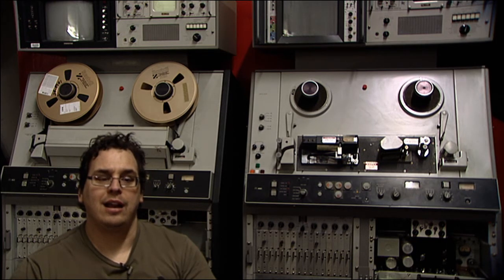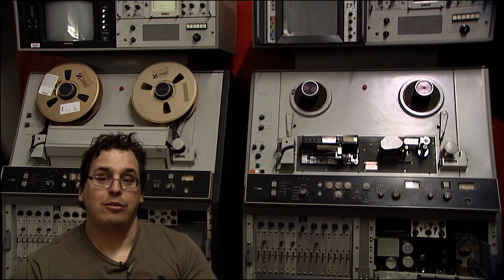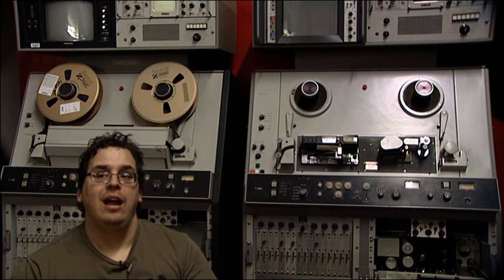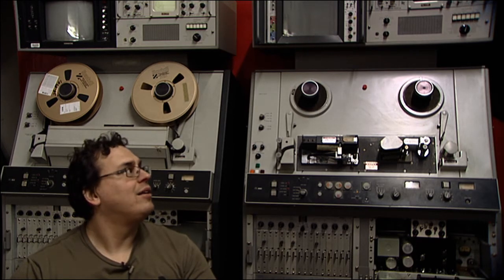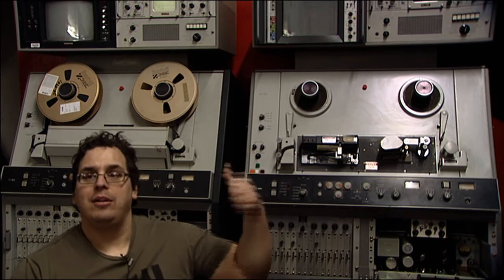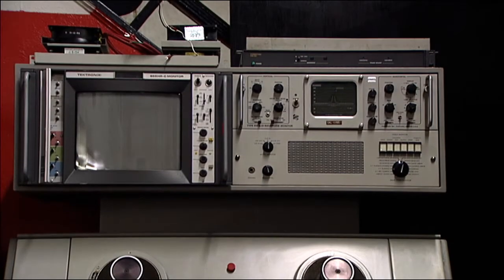The first step in getting all these VTRs working is to work on the power wiring. The wiring is rubber-covered wire and it has perished. That is in the process of being replaced, and then once the wiring is replaced I will rewire the entire top bridge of the VTR.